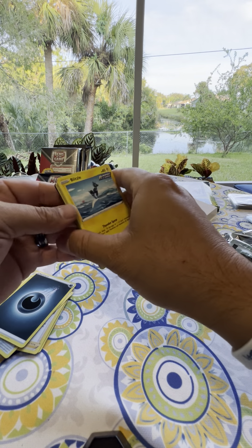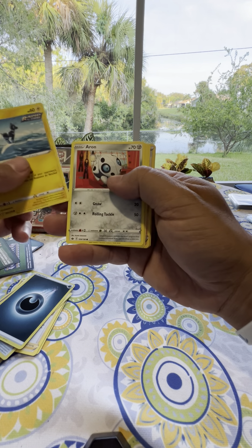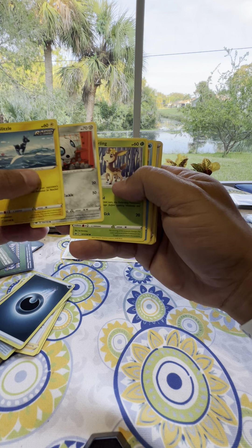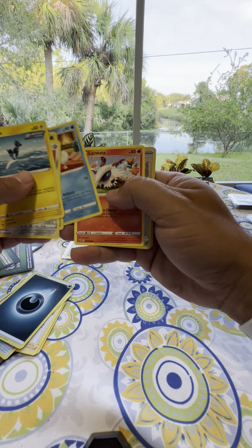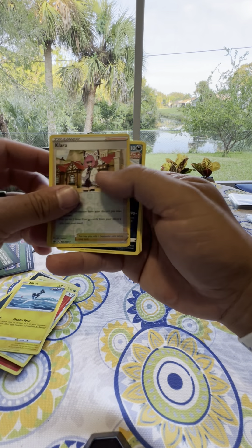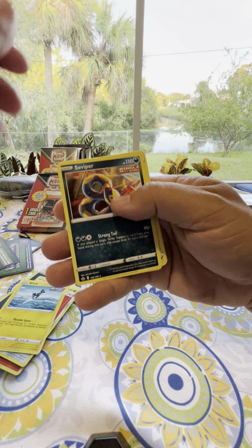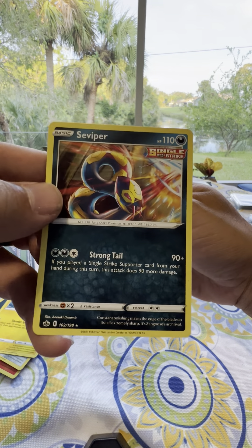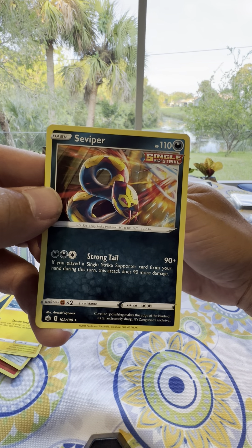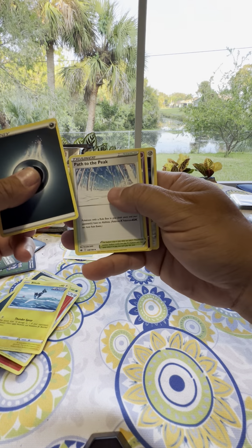The last pack was closed, but that previous one was open — huh. Here we go. Are we going to get something big? Another trainer card — we like those. Look at the artwork on that. Sea Viper — that's so cool, I like the artwork. So we're going to keep that.